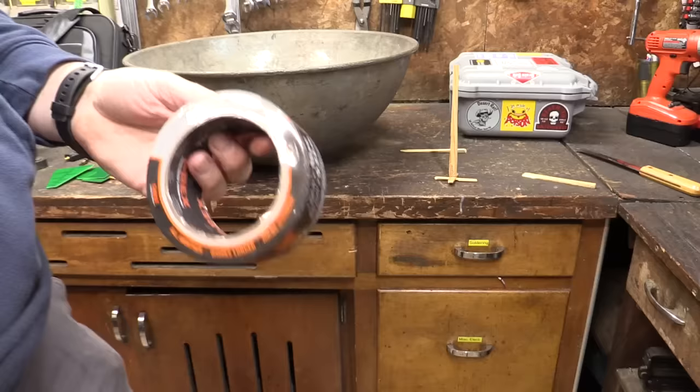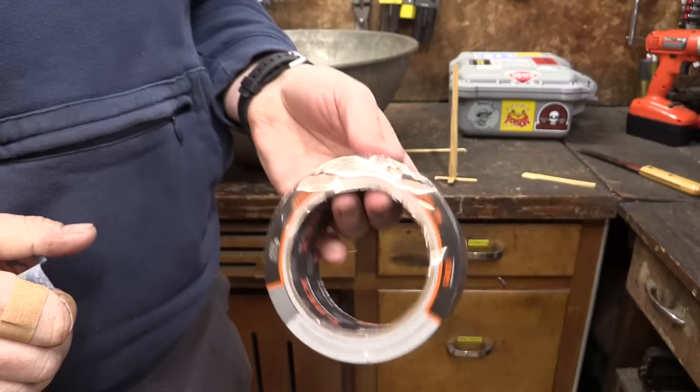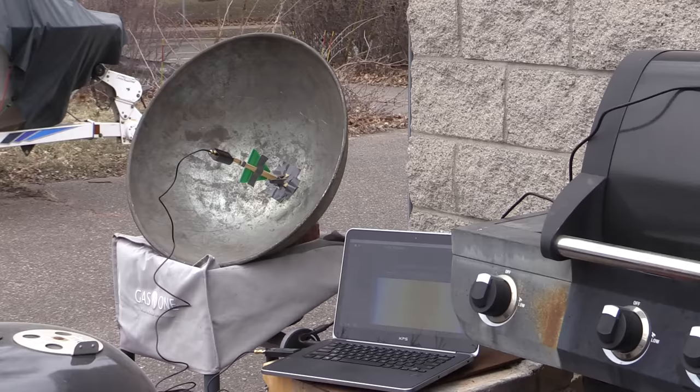Don't forget the duct tape — you can't go to space without duct tape. Now this is not a sponsored review, but I have really been enjoying this T-Rex brand of duct tape. I've tried all the cheap ones and they just don't stick very well; this stuff really sticks. I really should have named this channel 'Crimes Against Antenna Theory,' or maybe I can do a spin-off channel.